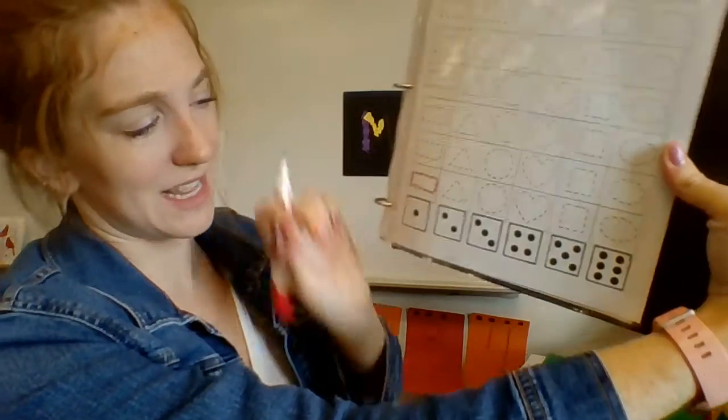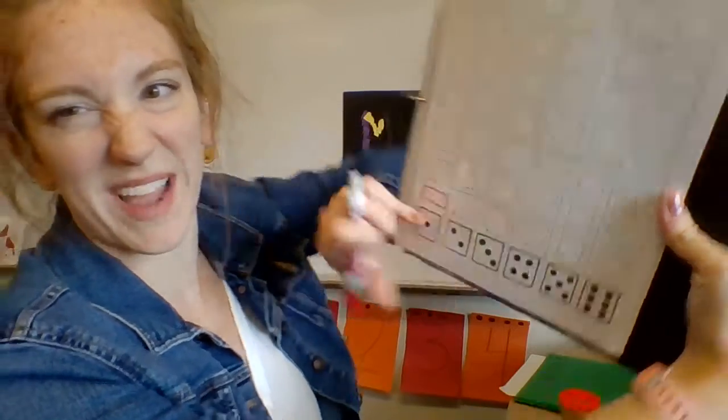I want to try to stay on the dotted lines. I messed up a little bit down there, but that's okay because we're just trying our best. We don't have to do it exactly right — we're just practicing writing.